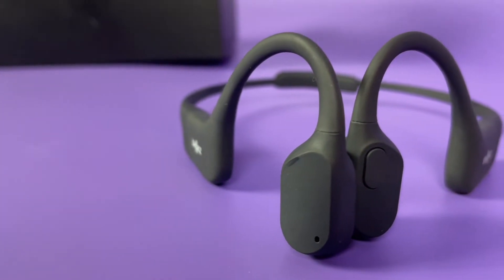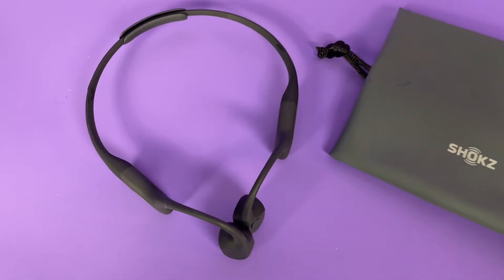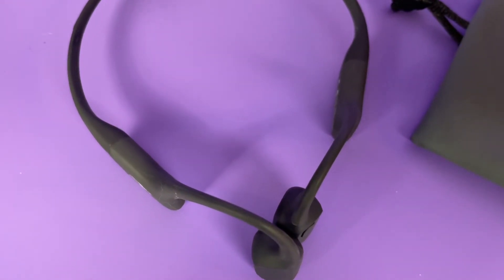These are IP67 waterproof, so great if there is sweat on your ear or if you're outside and it starts to rain a little bit — you are all good.